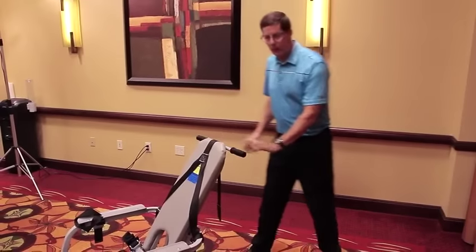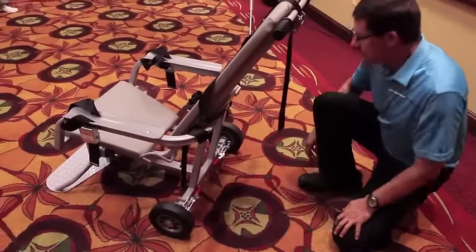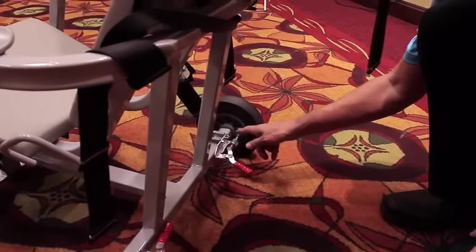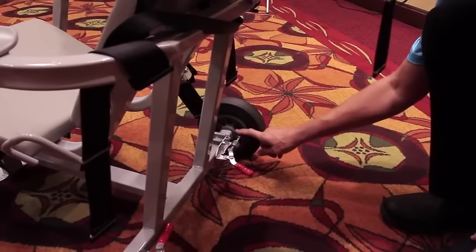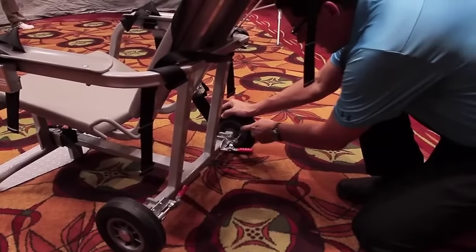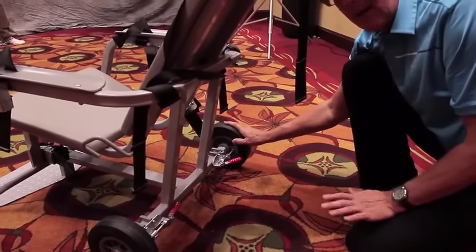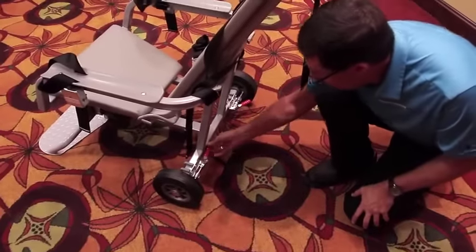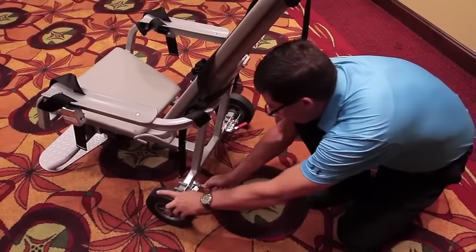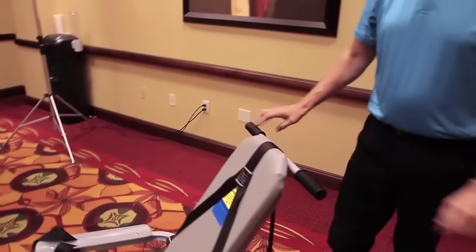Once you've placed the chair in the proper space, you need to set the brakes. To set the brakes, go to the back of the chair and you'll see two red levers. Take the red lever and move it towards the tire — the top of the piston head is custom made to fit directly inside the slots in the hub of the tire. It may be necessary sometimes to rotate that tire somewhat to push that piston head directly into the slots, and then once you get that there, push the lever the rest of the way towards the tire and that brake is secured. Repeat the process for the other side: move the red handle towards the tire, making sure that the piston head fits inside the hub, and then push the lever the rest of the way towards the tire until it's locked out. Now both brakes are secure and the chair cannot be moved.